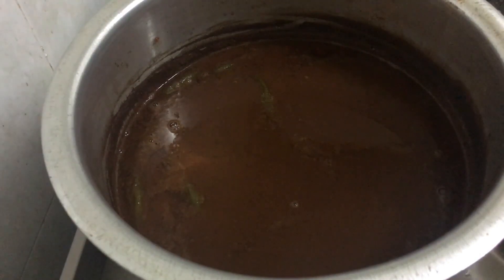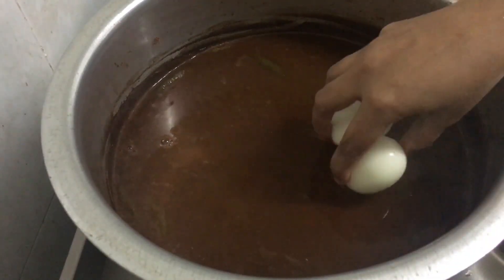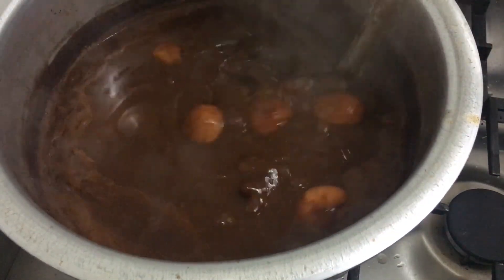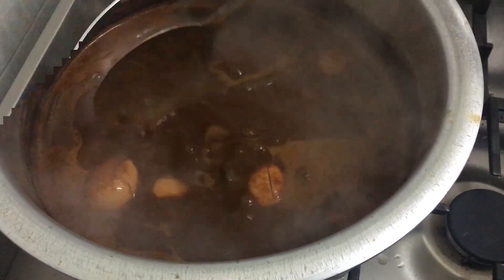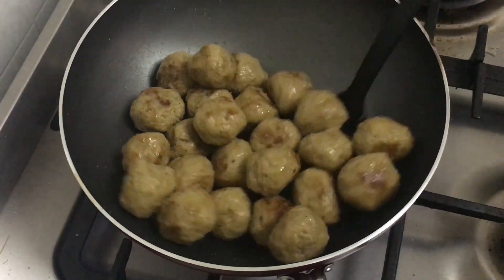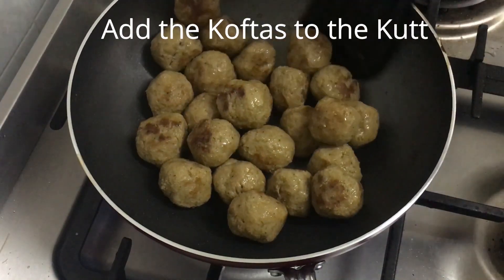In the meantime, boil the eggs, de-shell them, make slits on the eggs, and gently drop them into the cut extract. Next are the mutton koftas — I've given the link for the mutton koftas recipe in the description. My koftas are ready; they are really soft. I've just shallow fried them, not deep fried, and they are ready to go into the cut.